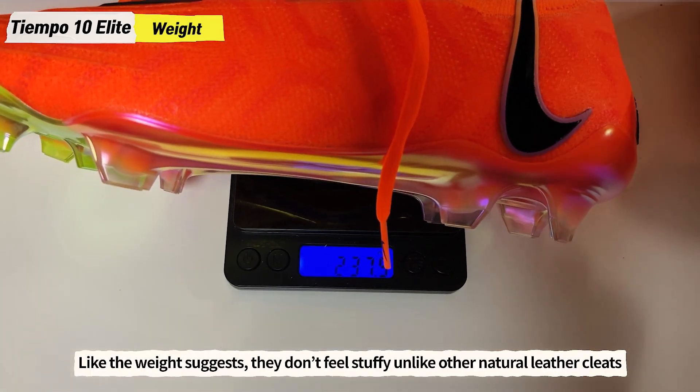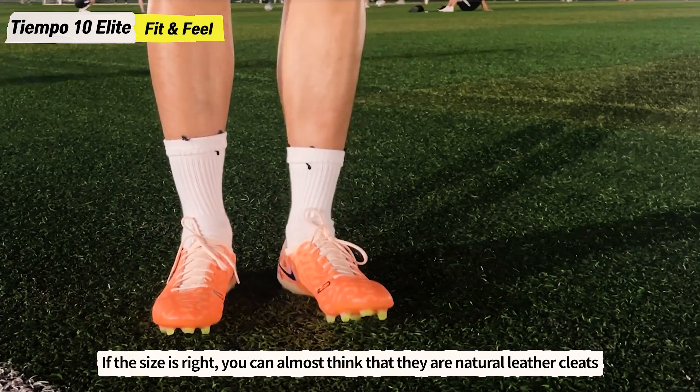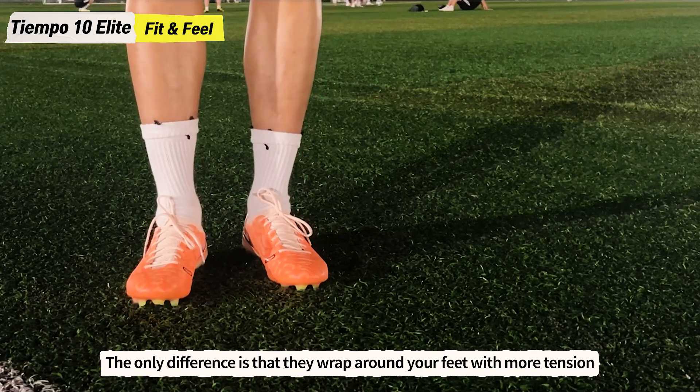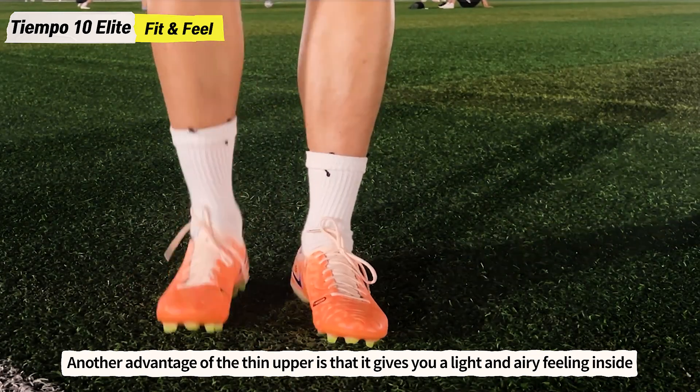As the weight suggests, they don't feel stuffy unlike other natural leather cleats. The fit of the Nike Tiempo 10 is surprisingly good — if the size is right, you can almost think that they are natural leather cleats. The only difference is that they wrap around your feet with more tension. Another advantage of the thin upper is that it gives you a light and airy feeling inside.